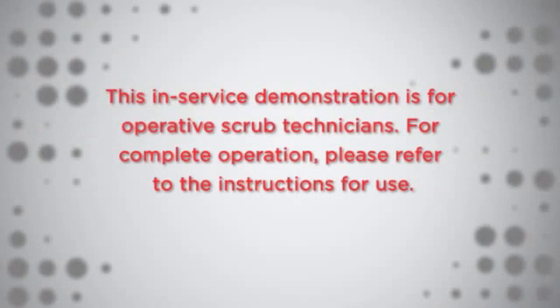This in-service demonstration is for operative scrub technicians. For complete operation, please refer to the instructions for use.